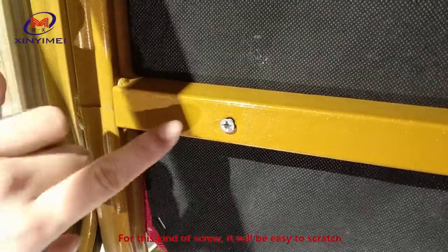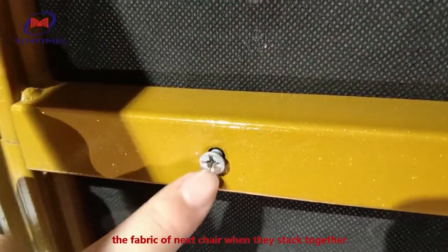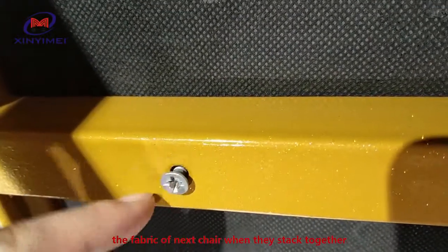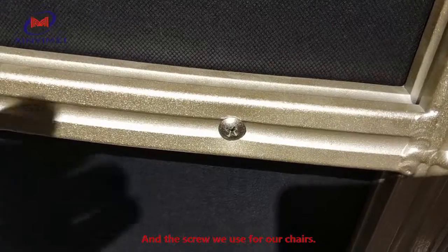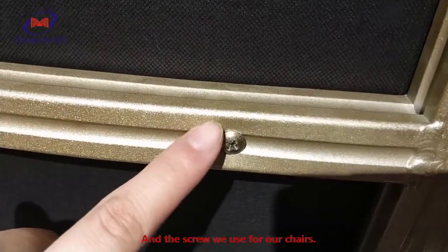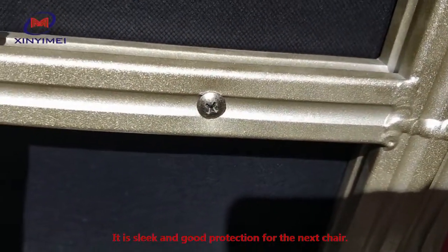For this kind of screw, it will easily scratch the fabric of the next chair when they are stacked together. The screw we use for our chairs is sleek and provides good protection for the next chair.